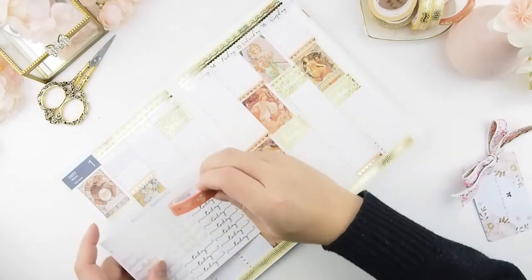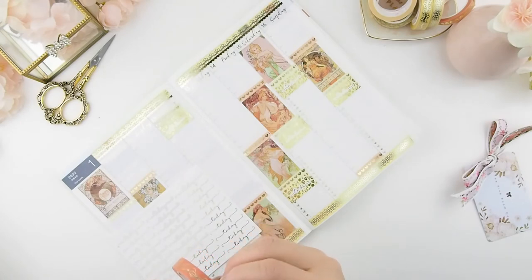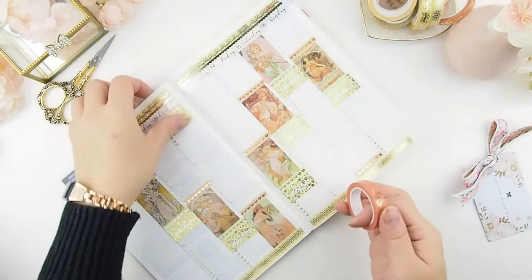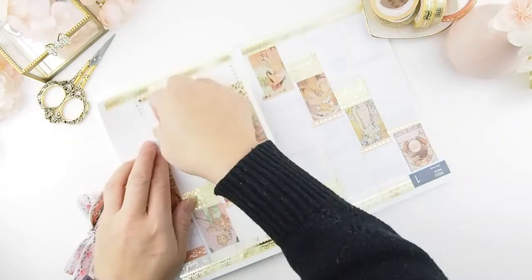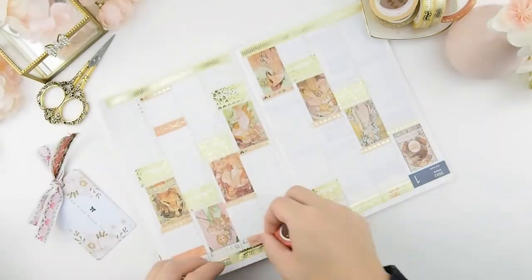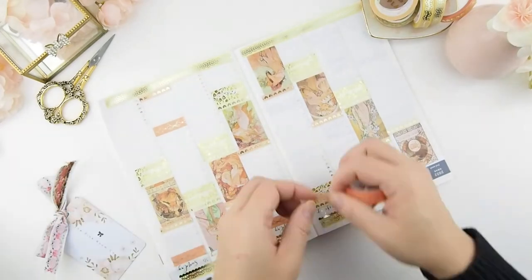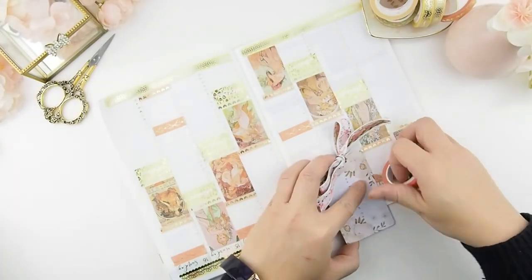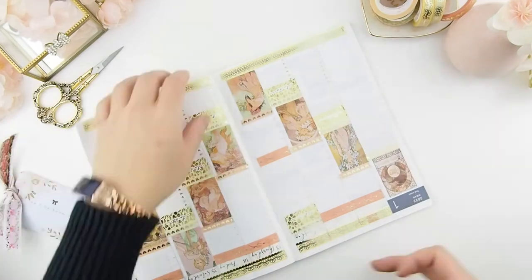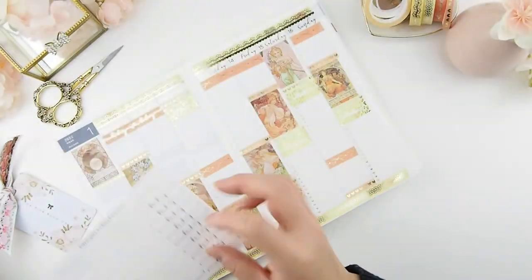Once I've done the to-do's, I work on the header for the today's section. I decided to use a darker peach color for the background of the header to make it stand out so I can see which days have events. I have to turn the planner around — being right-handed makes it easier to roll the washi from left to right. Then I finish the headers with the today's script stickers.